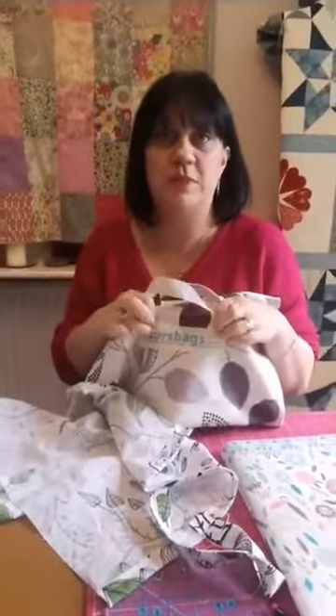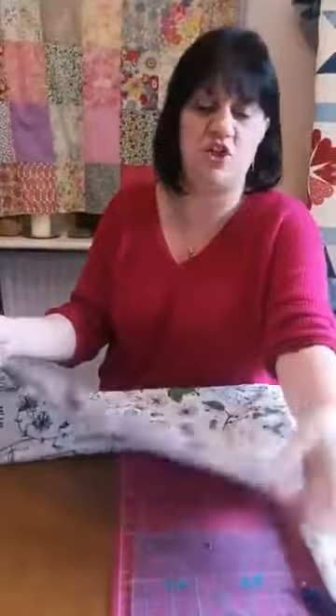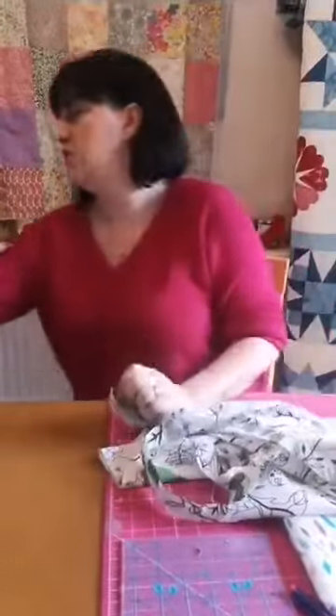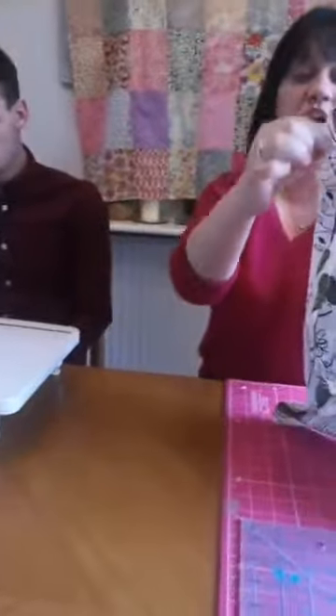At this point if you wanted to put the Morse bag label on, that's when you would do it — you just literally pin it on one of the sides of the bag and sew all the way around. We're not going to because I haven't got one here. So the last little bit you want to do — because this is a raw edge — we're going to do a French seam. You're going to sew on the right side of the fabric and it looks like the seam is on the outside, but then we're going to turn it. You want to put your top edges together and stitch down about a quarter of an inch away from the edge.